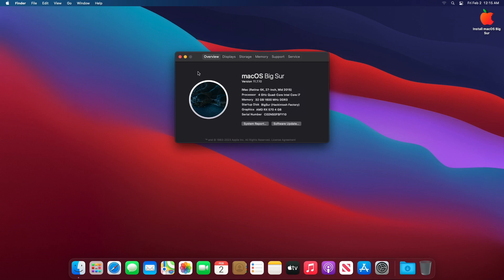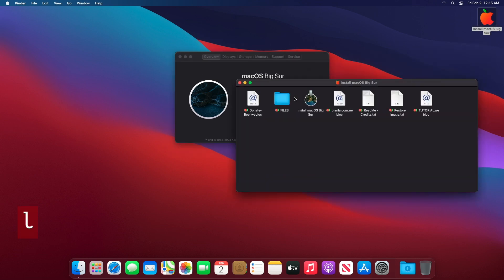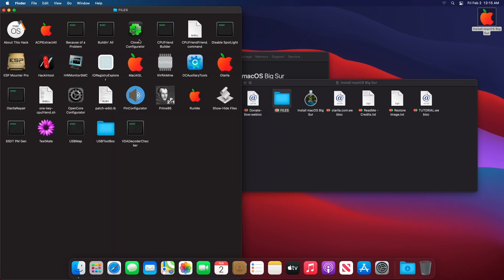That's done. Now you need to copy the EFI folder from the USB drive to the macOS EFI partition.